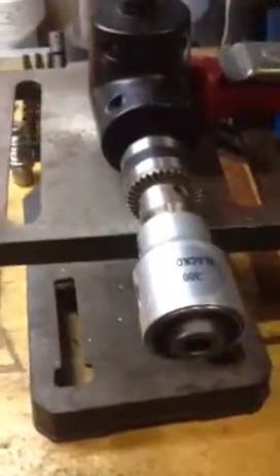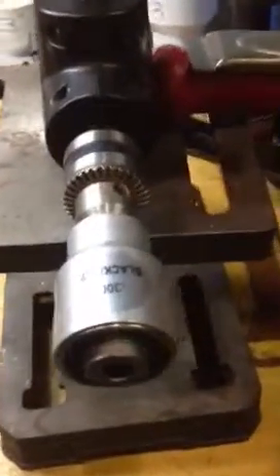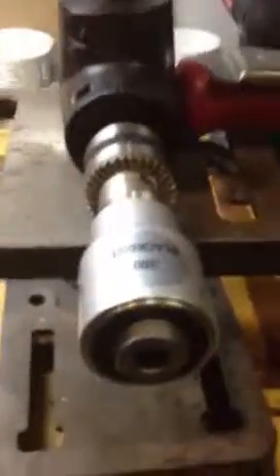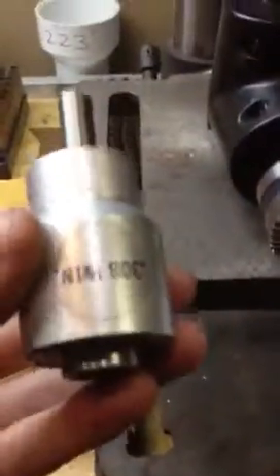I'm going to do a quick video here for the LittleCrowGunworks WFT trimmer. They recently came out with the WFT2 which has an interchangeable chamber. This one here is for a 300 Blackout since I make my own 300 Blackout brass. I also have the 308 Winchester one which works brilliantly — I've done about 3000 cases with it — and I have the 223 version as well.